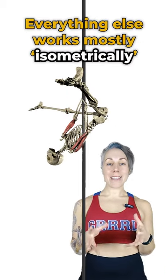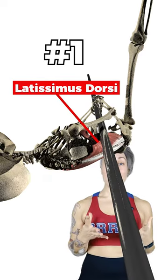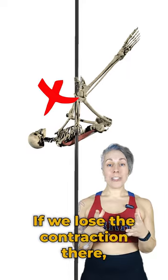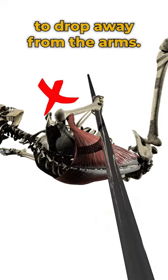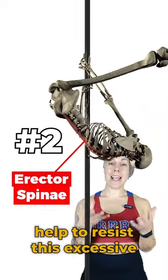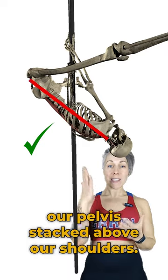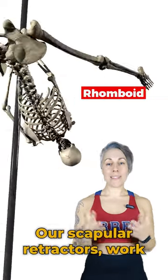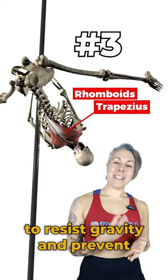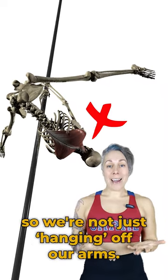Everything else works mostly isometrically, just holding everything still. Key muscles working are the latissimus dorsi — if we lose the contraction there, the torso can start to drop away from the arms. The erector spinae muscles help to resist excessive rounding of the spine, keeping our torso nice and tall and our pelvis stacked above our shoulders. Our scapula retractors work to resist gravity and prevent excessive scapula protraction, so we're not just hanging off our arms.